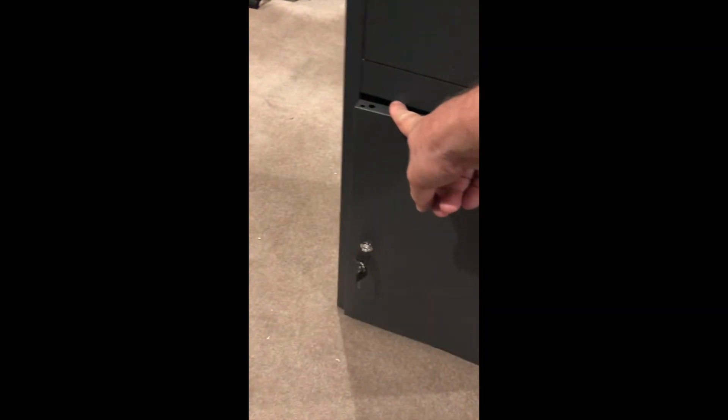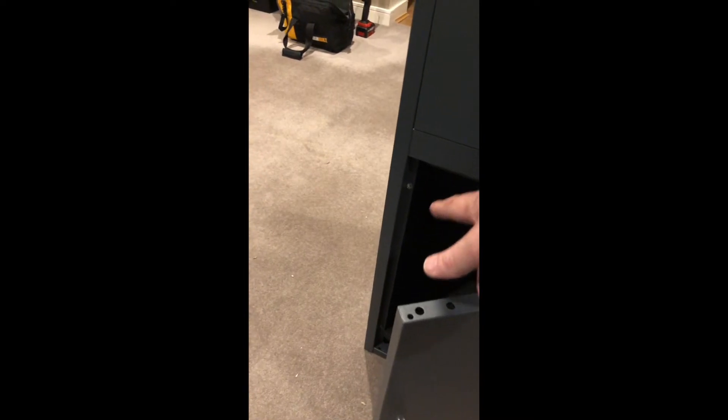As you can see, we've got a secured lock door. This door opens from the left to the right, and it is possible to change that around to open from right to left.